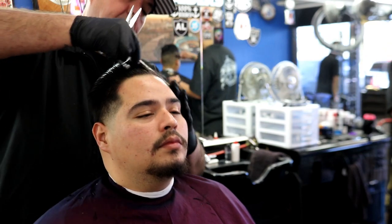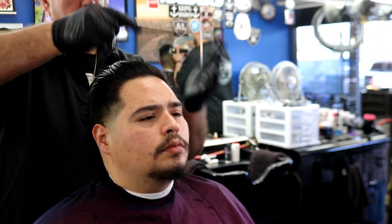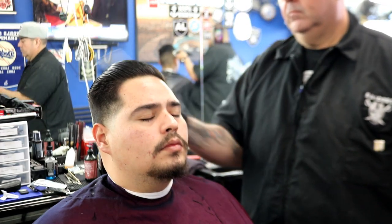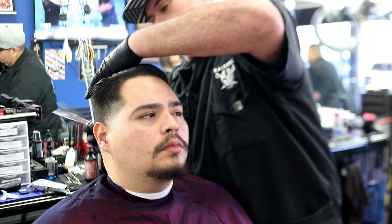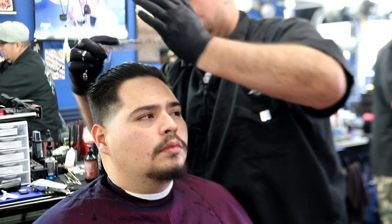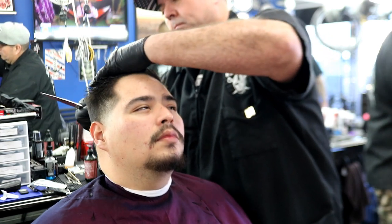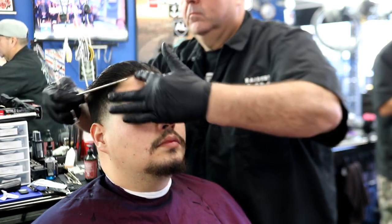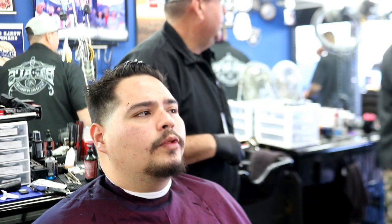There are many videos on cutting hair on top and how to use scissors the right way — apparently I don't even use them the right way. But it's to each his own; there's no right or wrong way, just an ugly haircut versus a good one. Ultimately what matters most is your customer service skills — a client will remember a great customer service experience more than a great haircut. If you talk to them and let them feel heard, they'll appreciate that more than anything.